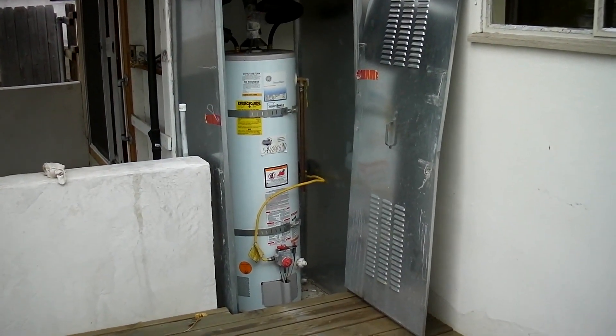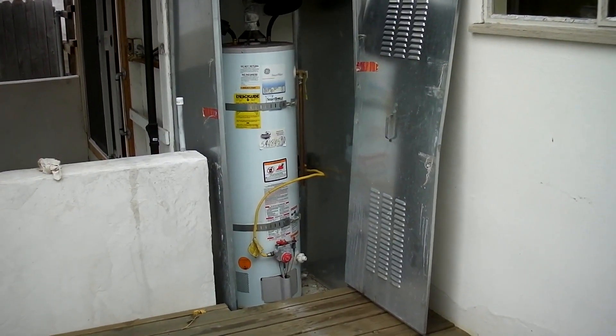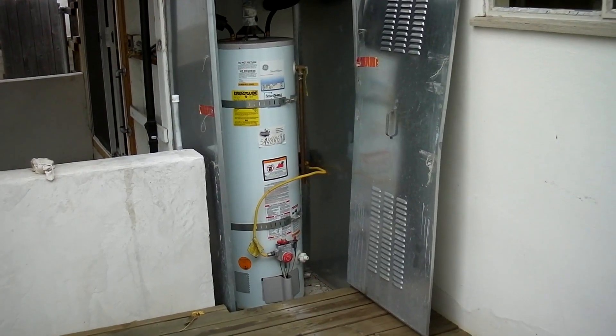Hi, Steve Stenrose, First Choice Inspections, with another Inspection Minute. I'm at a San Diego home inspection, and I'm looking at the water heater installation.